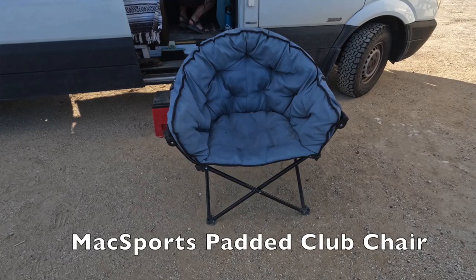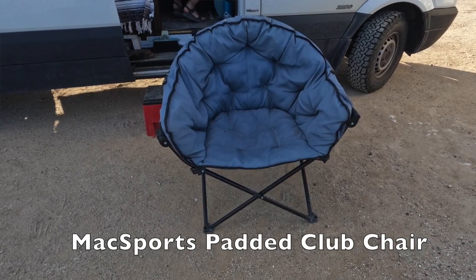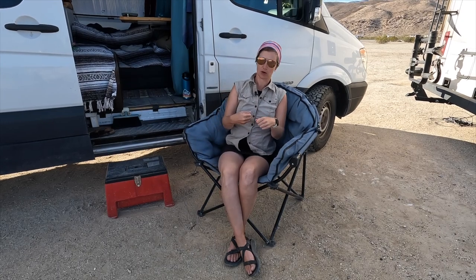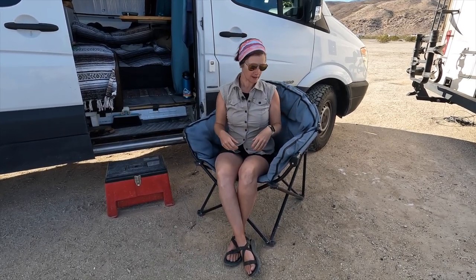I'm Carrie and I live in a van. I have an overstuffed camping chair. I picked this one as my winter chair because I have a small dog and it gives me the opportunity to kind of cuddle up with her and curl up. It's a really great wind block.